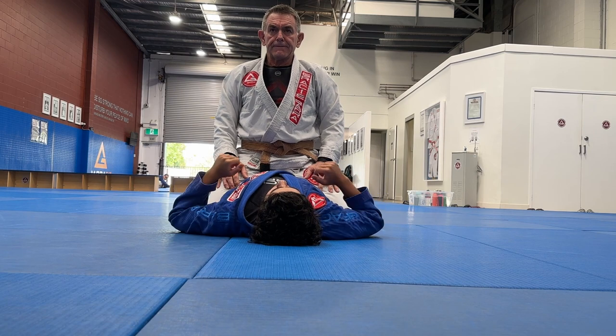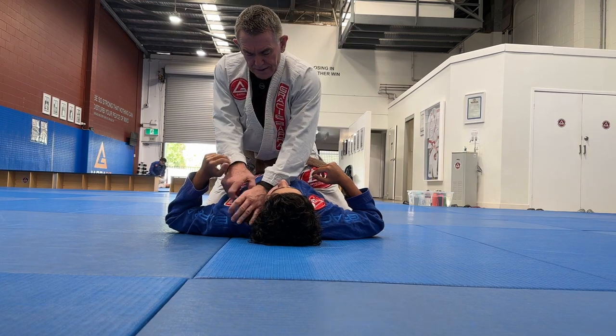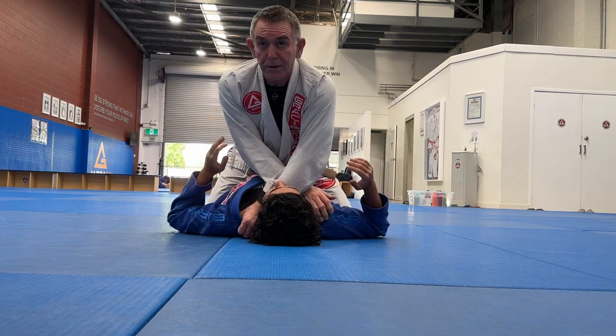Is that a blood choke or more of a paper cutter sort of thing? How does it feel? A bit of both, yeah. Because you go across the neck, but it's also a blood choke. Because if I don't get across the neck or if he gets his chin down, I'm still going to be able to finish the blood choke.